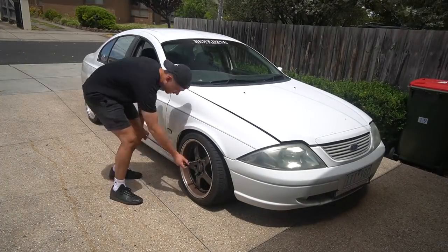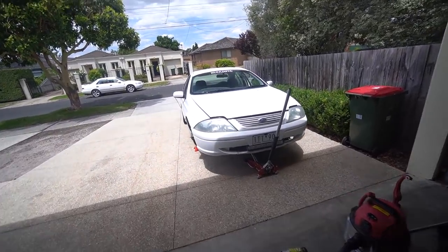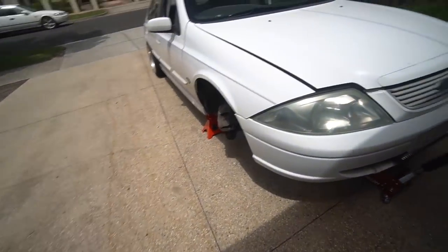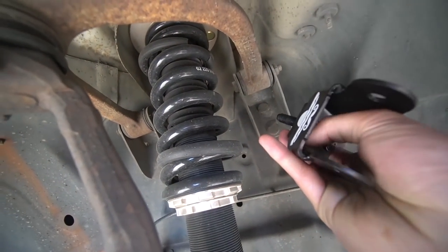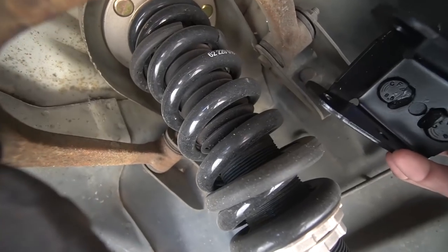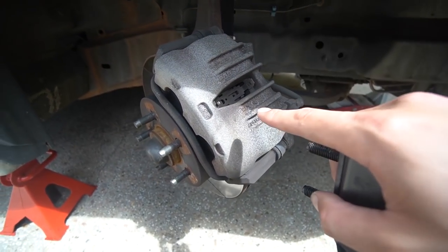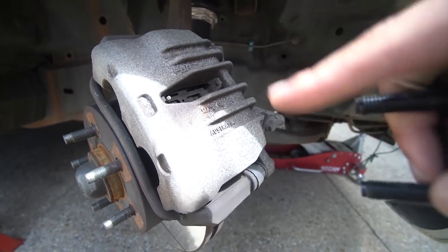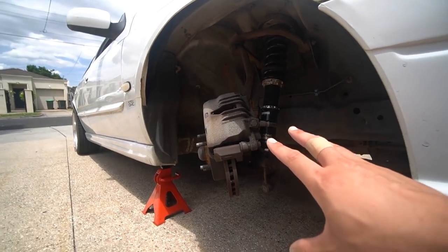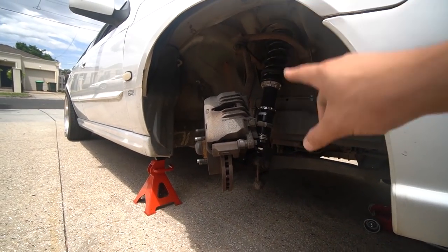Let's get the car in the air and see what we can do. AU Falcon is now in the air. Let's have a look at where these camber arms are going to go. These camber arms are going to chill just around there - you can see where this factory one is. Essentially it's just got a different bolt hole so we can get some more angle. Looks pretty easy to remove everything - we just need to remove the caliper. We're also replacing these arms, so we're going to have to take all of this stuff off.